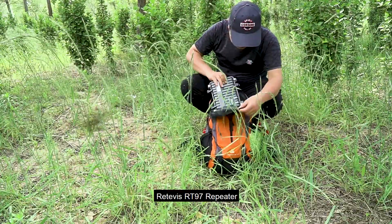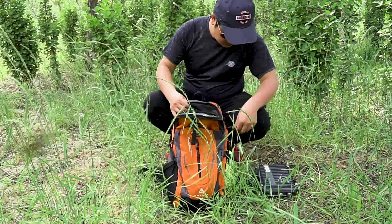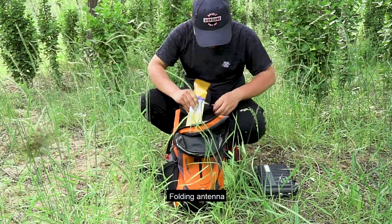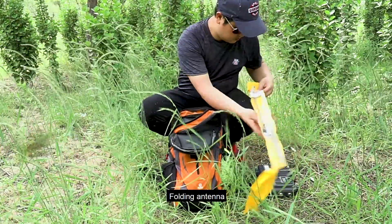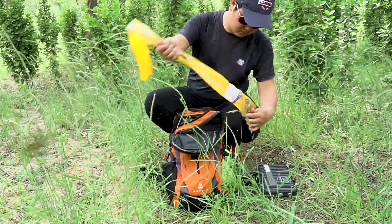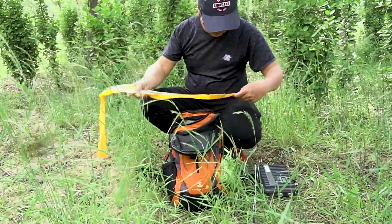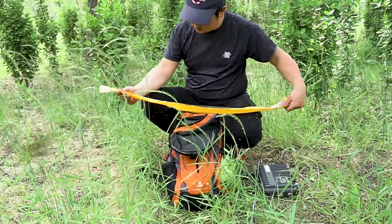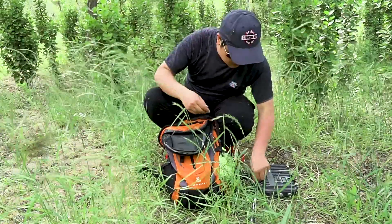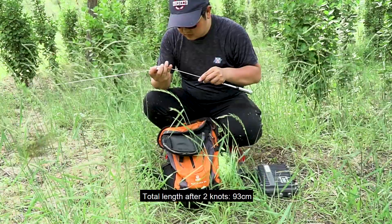Redivas RT 97 repeater. Folding antenna — total length after 2 knots: ninety-three centimeters.